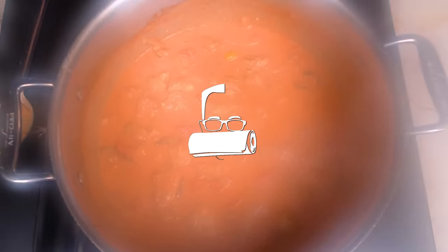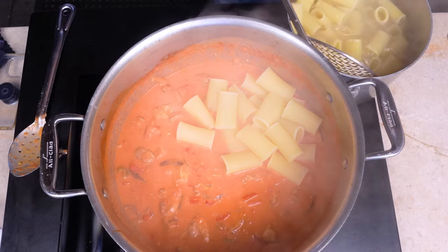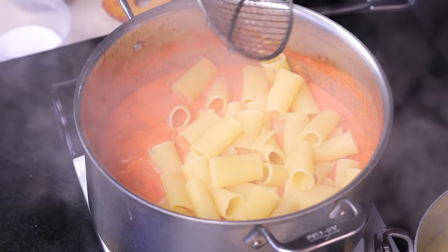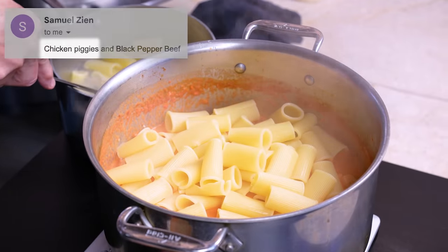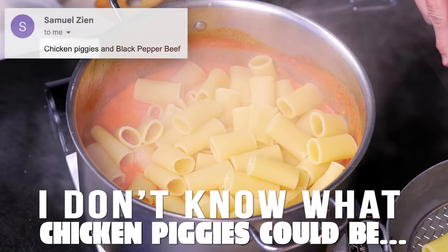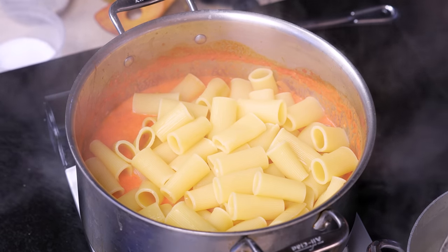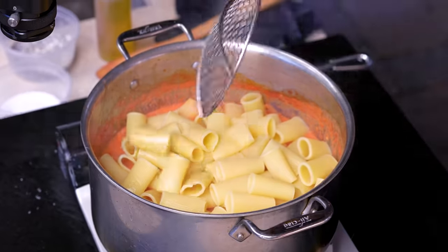It's rigatoni time. In we come with our spider — one pound of rigatoni. If you didn't use rigatoni you could use something else, but then you can't call it chicken riggies. Chicken fettuccine doesn't sound the same — there's a little panache to the riggies. I've cooked the rigatoni about two minutes less than the box calls for; we'll let it finish cooking right here in the sauce.